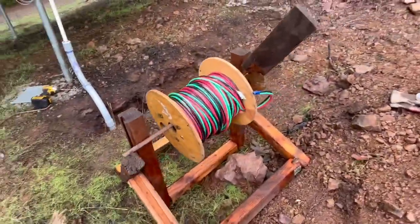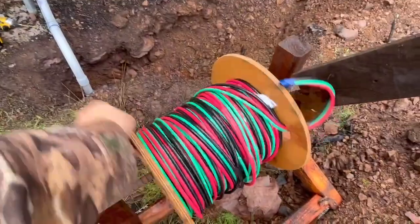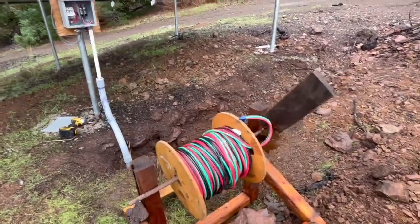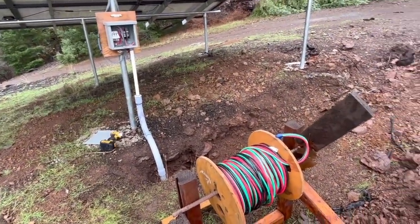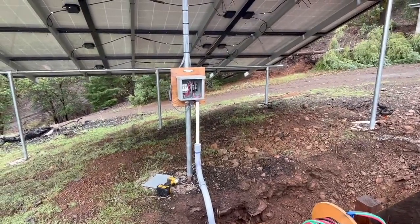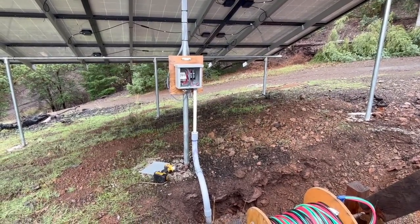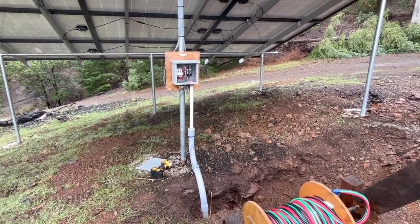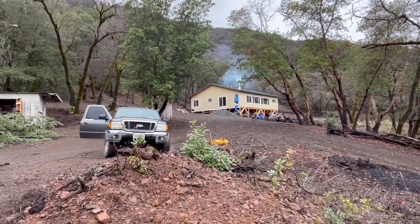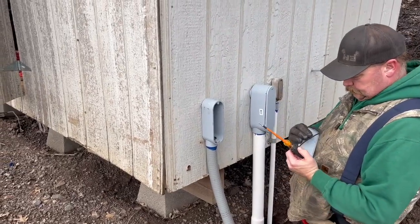We used a rebar stick we had lying around that goes across, and the spool spins pretty freely so it'll feed easily once we get going. My big concern is that if the end of the wire comes apart from the existing wire as it gets fed through the pipe, it's going to be really annoying and we won't be able to finish today. We can actually turn on lights right now and I will be so sad if we can't after today — wish us luck.